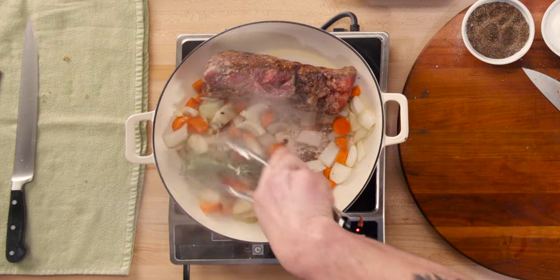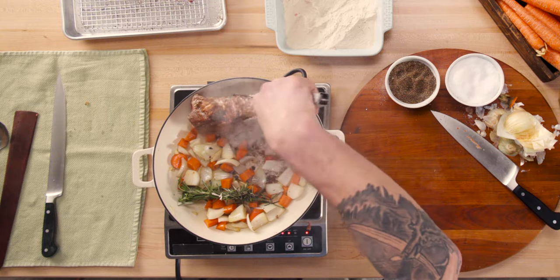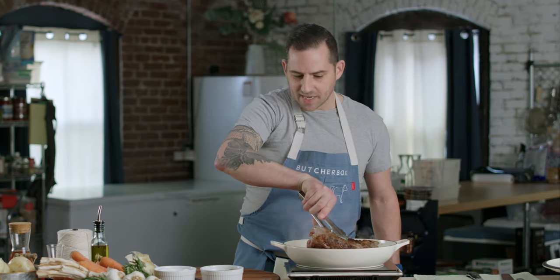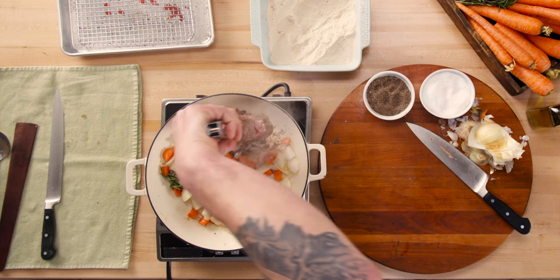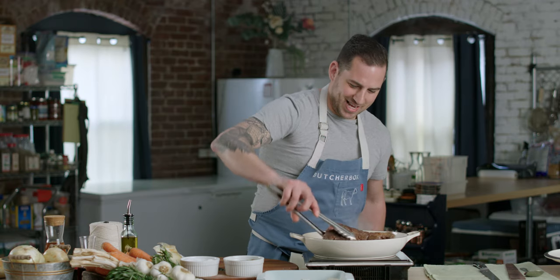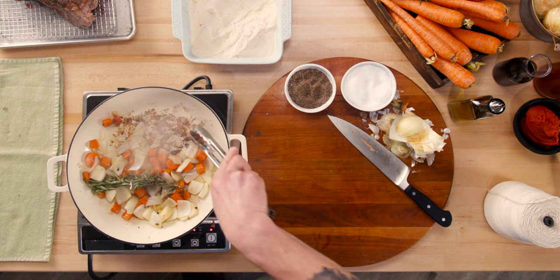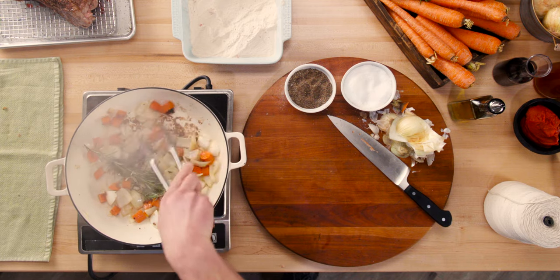That looks pretty good. Let's flip our roast over and get the other edge. That's a nice crust happening right there. We're going to let that side sear just a couple seconds more — get the bottom edge, get the top edge. I'm going to take this out for a moment. See all that beautiful brown stuff at the bottom of the pan? That is amazing.